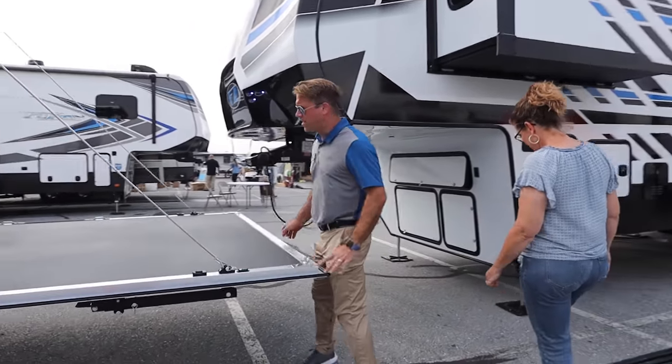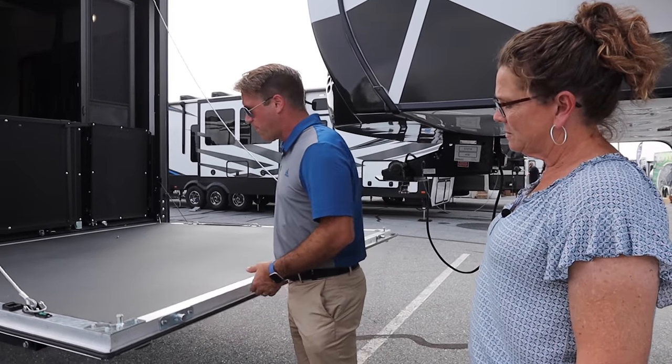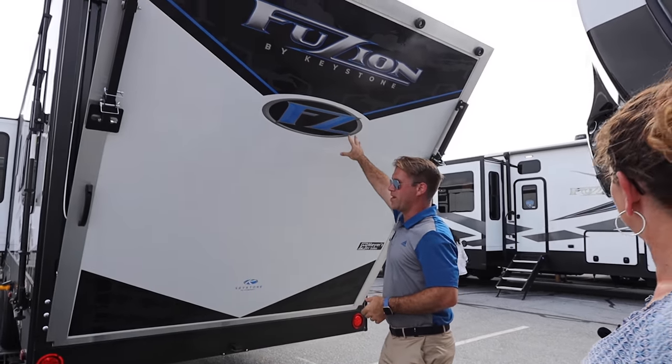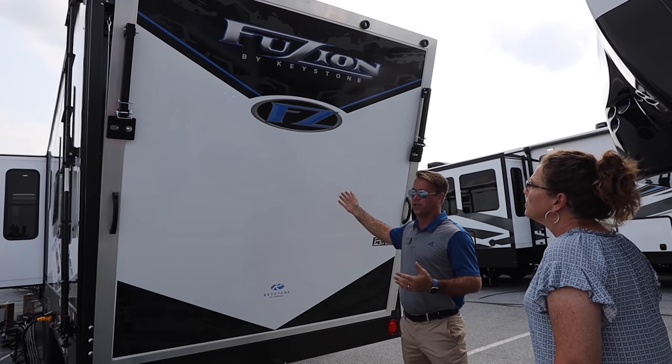Here we've got the Morride Zero-G ramp door. I'm a big fan of this ramp door. First of all, it is just so simple to use — very lightweight — and creates such a good seal on the trailer as well.